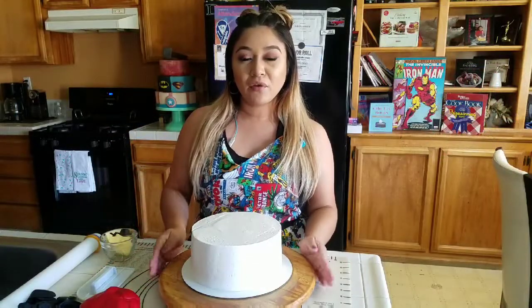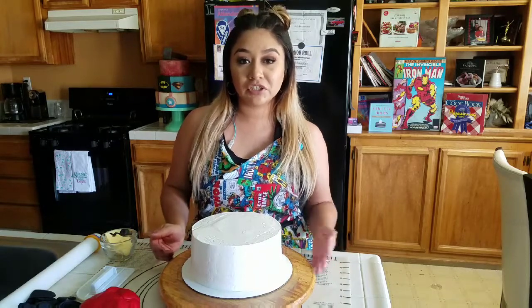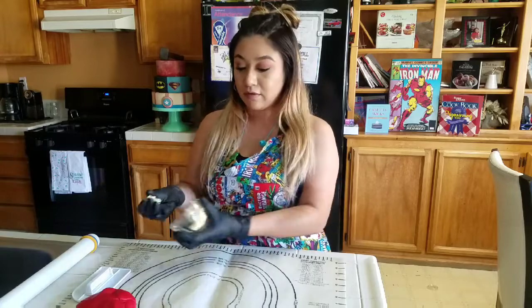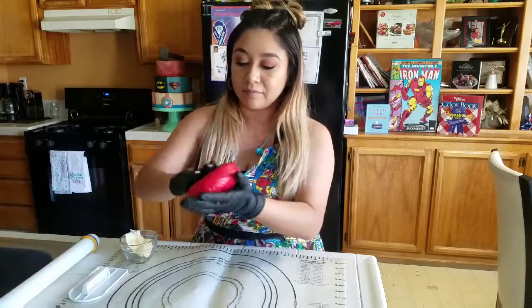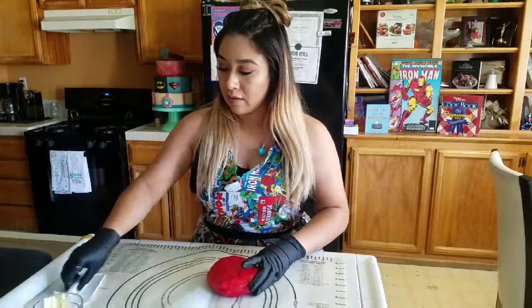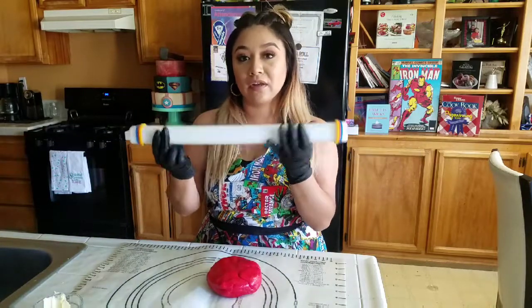I already have my cake frosted and prepped, ready to be covered in fondant. While I roll out my fondant, I'm going to put this in the fridge to chill, just to firm up that buttercream so it doesn't mess up when you're covering it. When you're ready to roll out your fondant, make sure you have some baking grease on hand. This helps the fondant stay pliable without sticking to you, since it can get sticky from the warmth of your hands. Go ahead and massage that all around. I have my rolling pin here — these things on the side help ensure I roll my fondant out evenly.